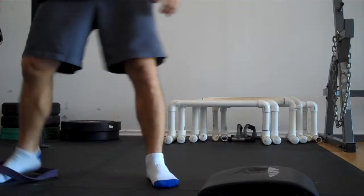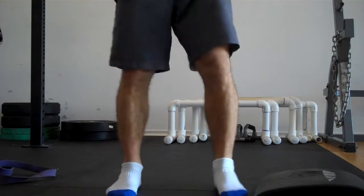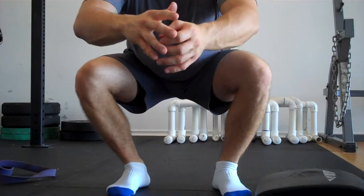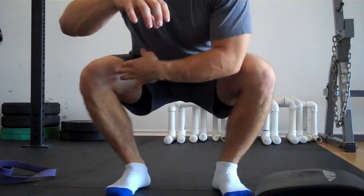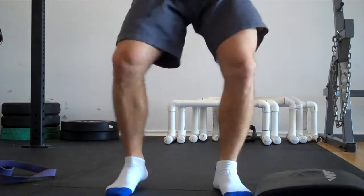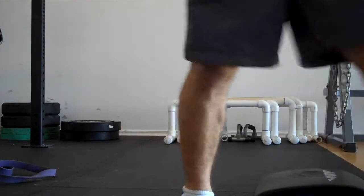And what you'll see — to test and retest this — go into that squat again and notice how much I can open up this right knee versus this left knee. That's all because of that mobility work that I did. Go ahead, try that.